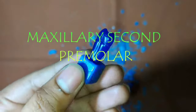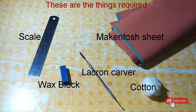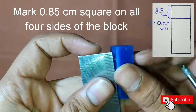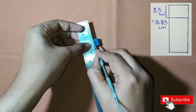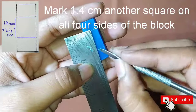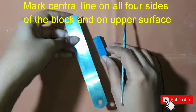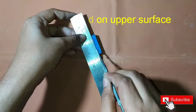First of all, mark 0.85 cm square on all the four sides of the block. Then mark 1.4 cm another square on all the four sides of the block. Then mark the central line on all the four sides of the block and also on the upper surface of the block.